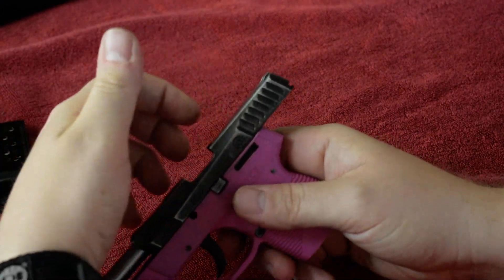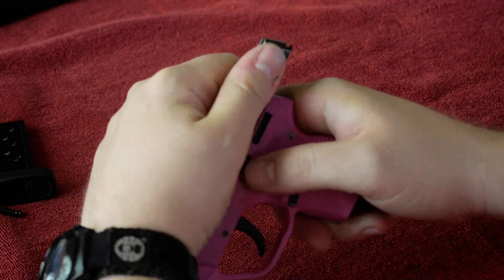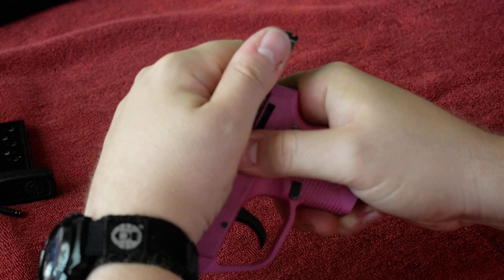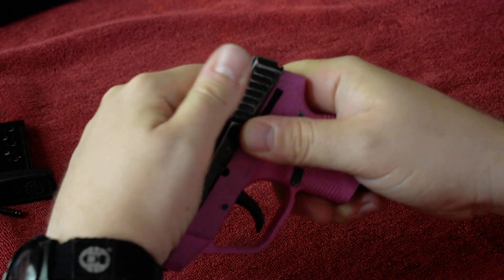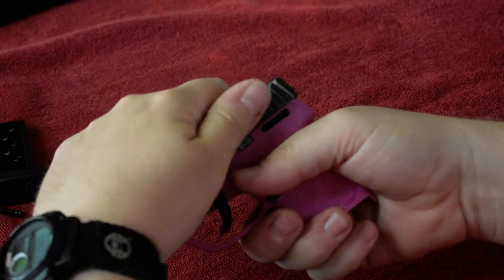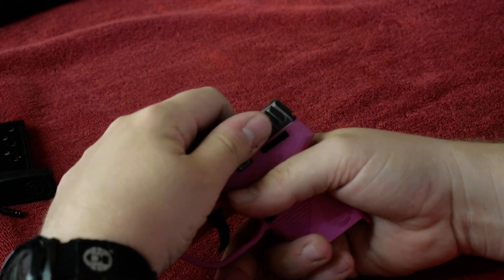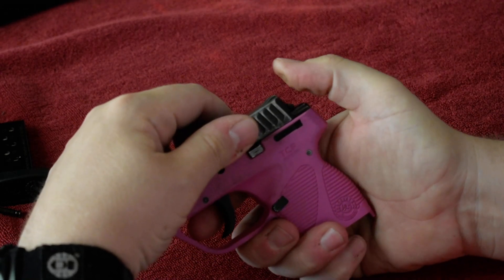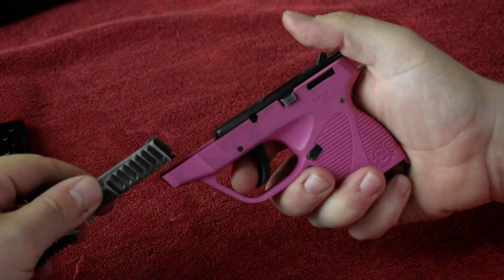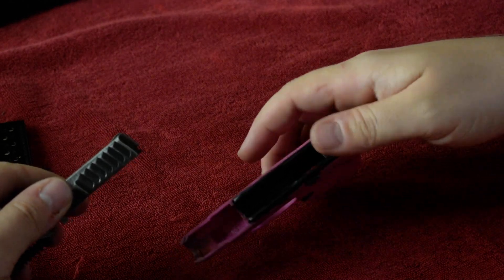At this point, you're going to hold on to the slide real good. Let your tab go so the slide goes back forward. I'm going to pull it and just slide it forward off the top here. I'm going to use my thumb to push it. That's it. That's done.